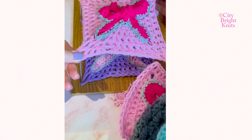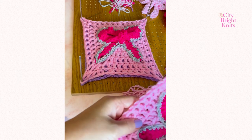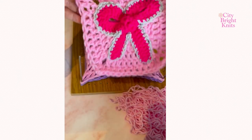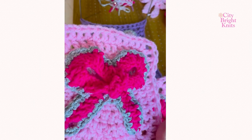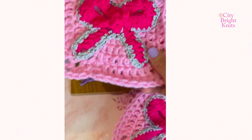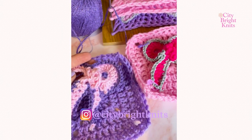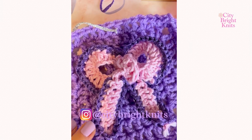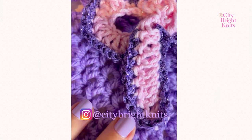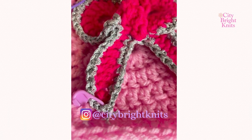Using a peg blocking board helps give your overall squares a nice shape. However, you don't need to use this if you're just making bow appliques. I hope you enjoyed making these Barbie inspired bows. It's a great way to add some sparkle and fun to your crochet, and a great way to use up any extra yarns you have in your stash. Follow and subscribe for more.